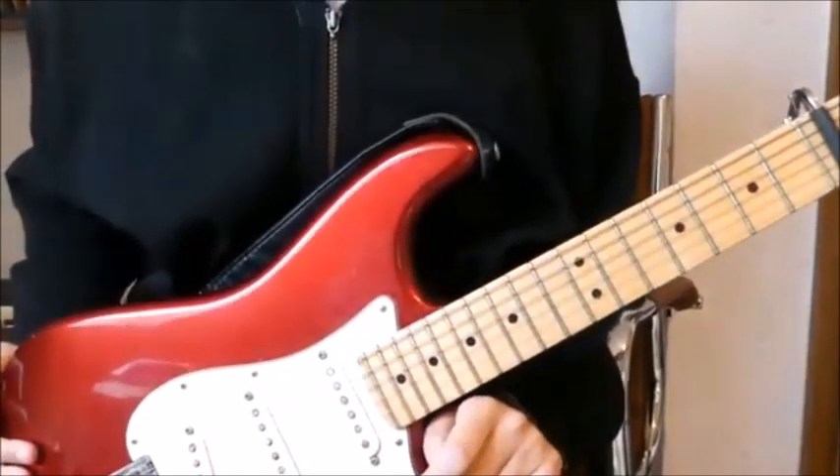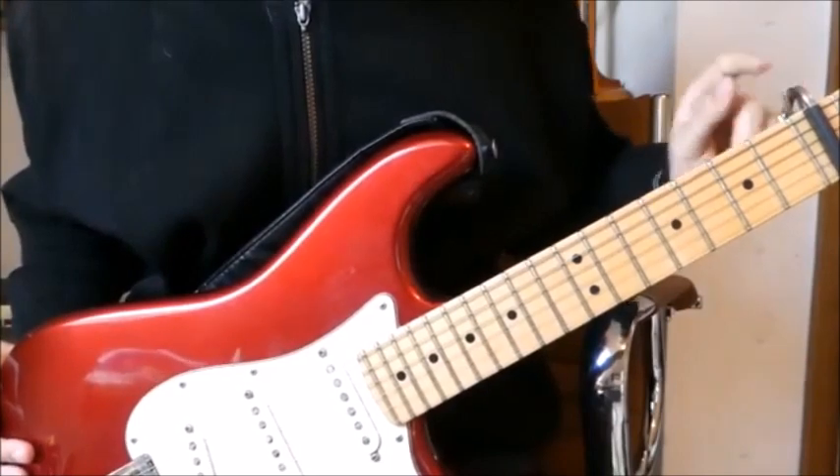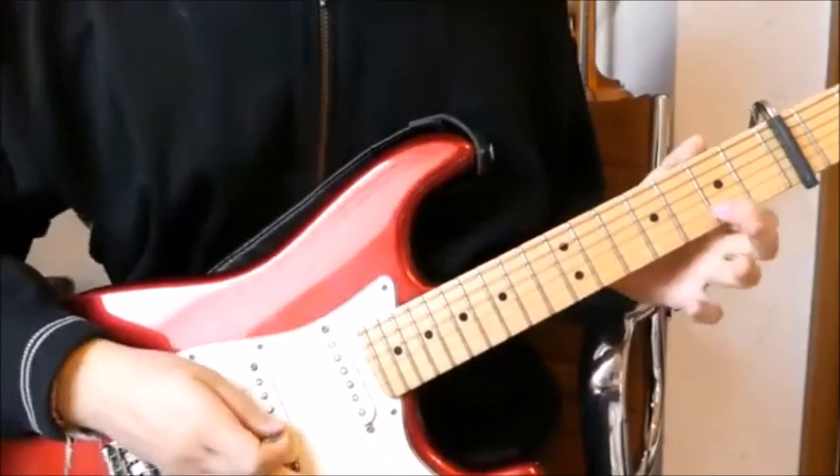Hi everyone, today we're going to take a look at the song Normal by Porcupine Tree. We are in standard tuning and have a capo on the 5th fret. We start with the intro, which goes like this.